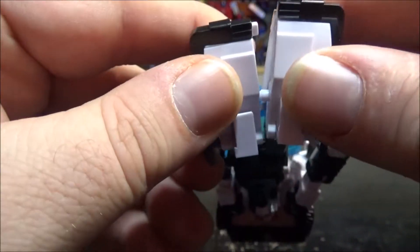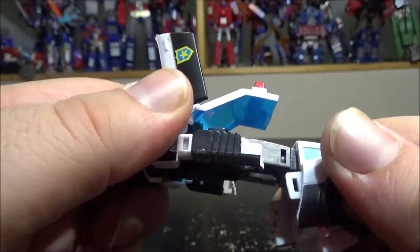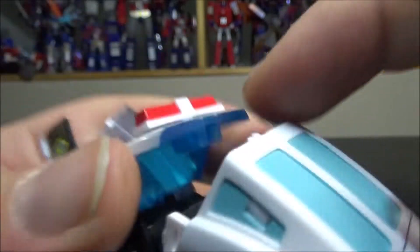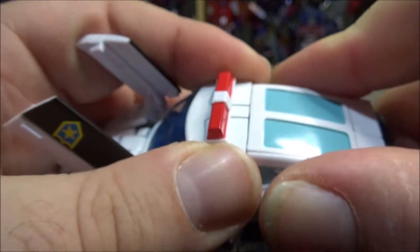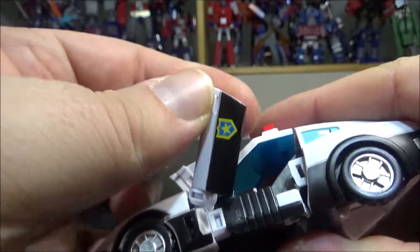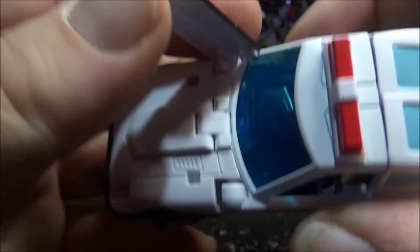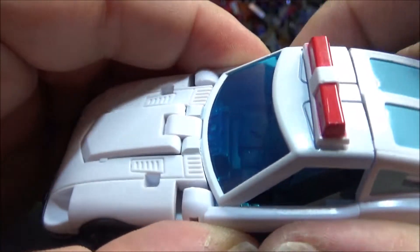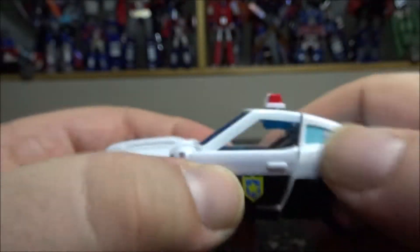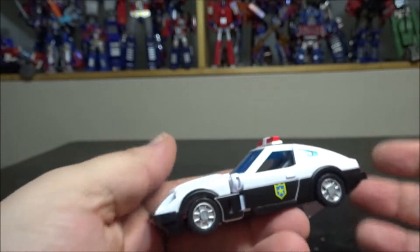Bring the whole thing up so the thighs go up and there's a peg that runs inside. Bring the hood down, bring the arms down. Now close the doors — there's a peg and a peg hole — close both sides. Also make sure the heel spurs are tucked in. Voila, we have the car mode done.